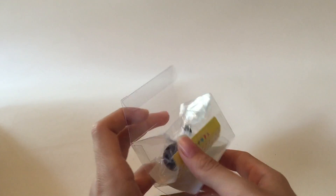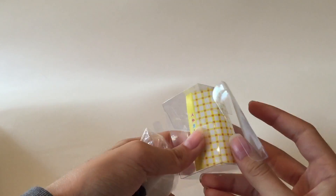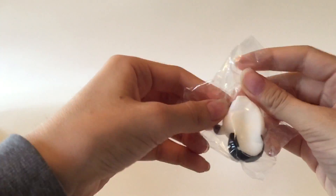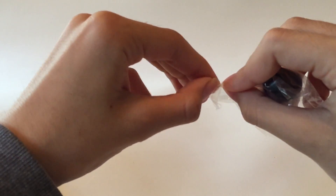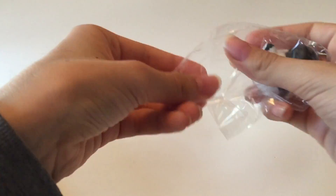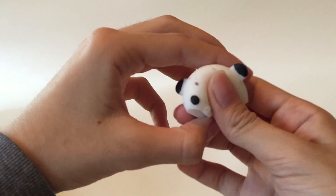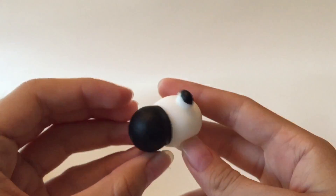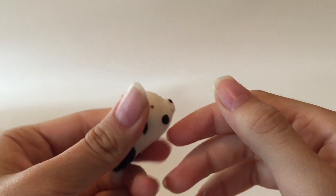This next one is Little Mochi Panda. The box kind of cracked open so let's just take it out. It has this little yellow platform, which is cute. This is super soft and rubbery — I love these things. Here's the little panda. It's super wobbly, like a little mochi. It's pretty stretchy, super soft and squishy.